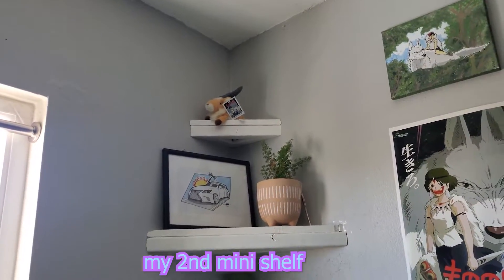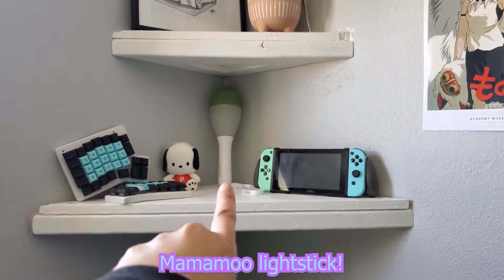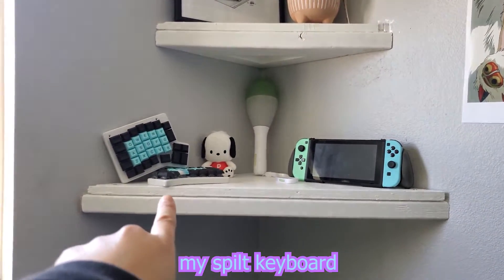Up there, my mini shelf and my second mini shelf. Picture of my car that I drew, my Switch, Mamamoo light stick, Pachaco, and my split keyboard.